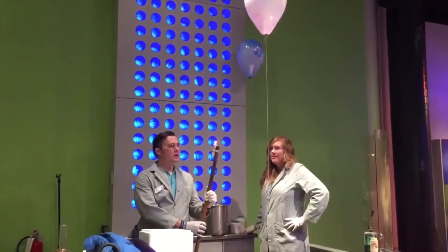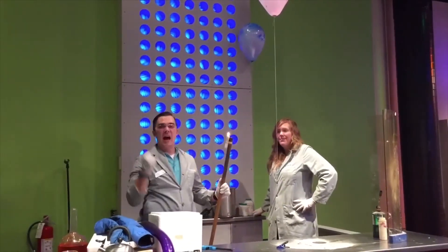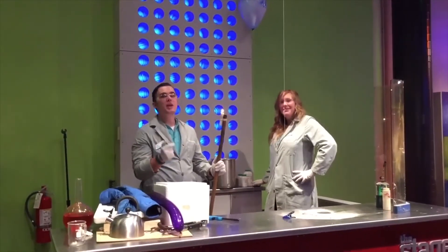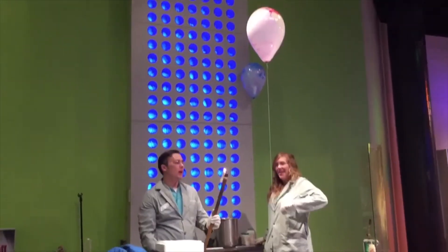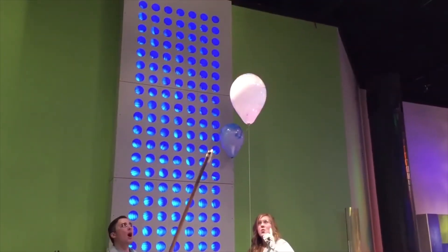Right here is my boom stick, and what we're gonna do is place it on that balloon which is filled with hydrogen. Hydrogen is a very explosive gas and this is gonna be an explosive experiment. All right, here we go — three, two, one, flame on!